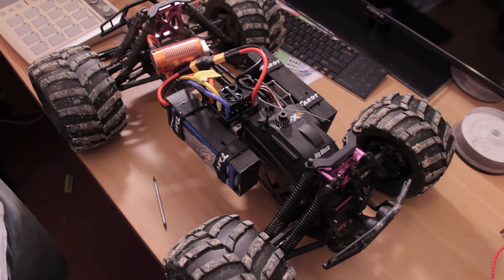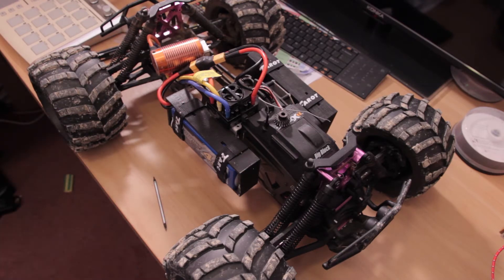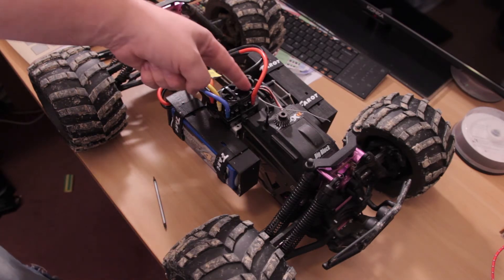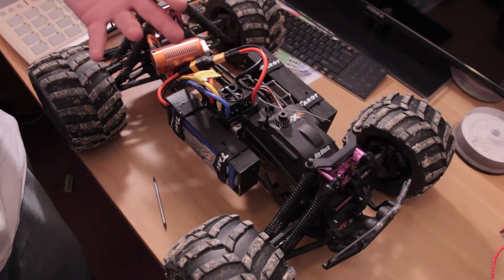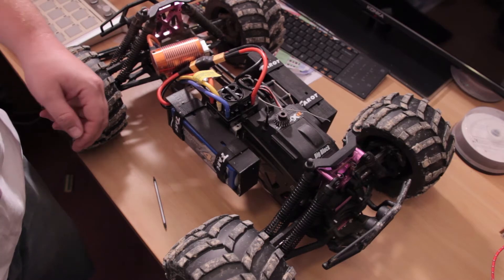It cost me about 105 US dollars or something around there. And the only thing I can complain about is the piano black finish on the ESC, which looks a bit cheesy. But hey, it is what it is — not many people are looking at that.